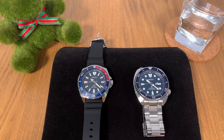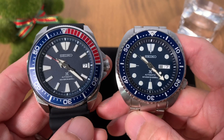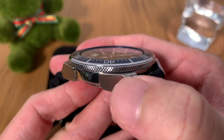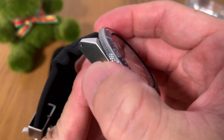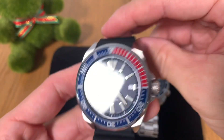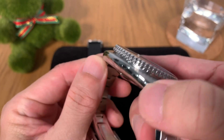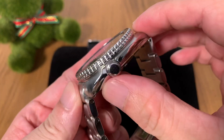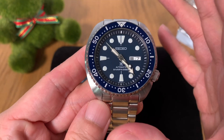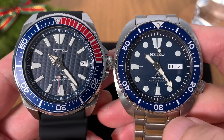Now let's talk about the differences. The first and very obvious difference is the case shapes. On the Seiko Samurai, we've got a case that is full of angles, nicely chiseled, with a mixture of brushed and polished finishes — this is a more modern design. Compared to the Seiko Turtle, which is full of curves, looks really organic, has more polished surfaces, and follows more of a vintage design.